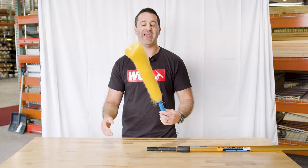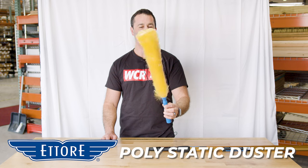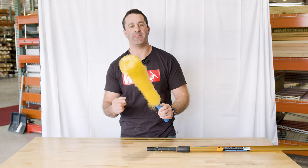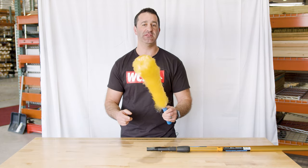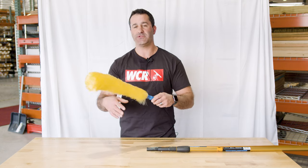Alex with windowcleaner.com, and this is the Edorite polystatic duster. It is a static duster — the poly fibers on here will actually create a little bit of an electrostatic charge or pull, so it'll help pull the dust towards it.